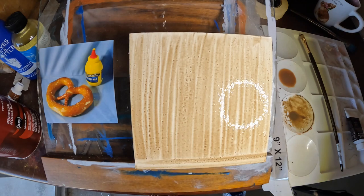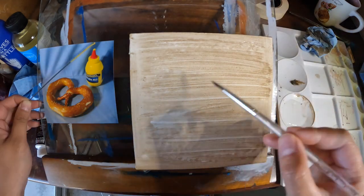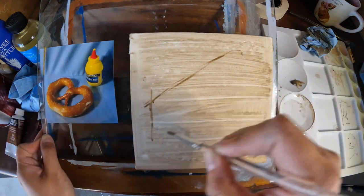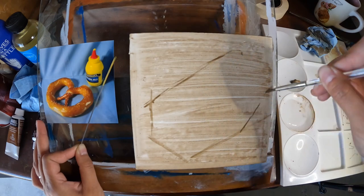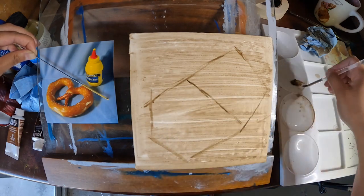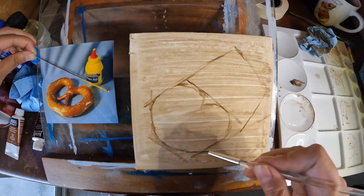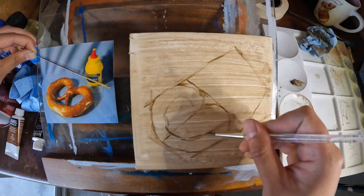Now I'm roughly drawing the outline of the objects in the photo using the envelope method of drawing — I'm boxing in the main shapes and using a sighting rod to help check my angles and proportions. What I'm doing isn't super precise, but depending on your style you can use whatever tools work for you in terms of drawing and the look you're trying to achieve.